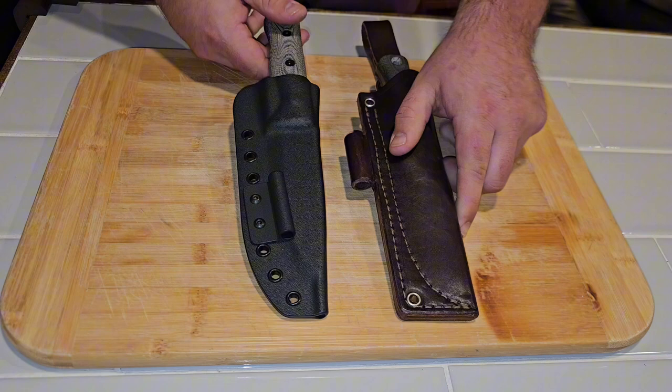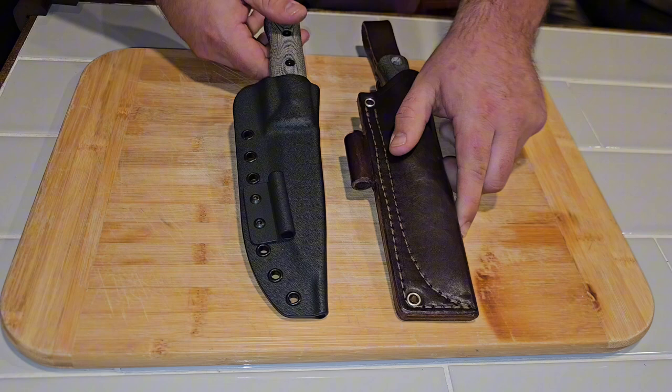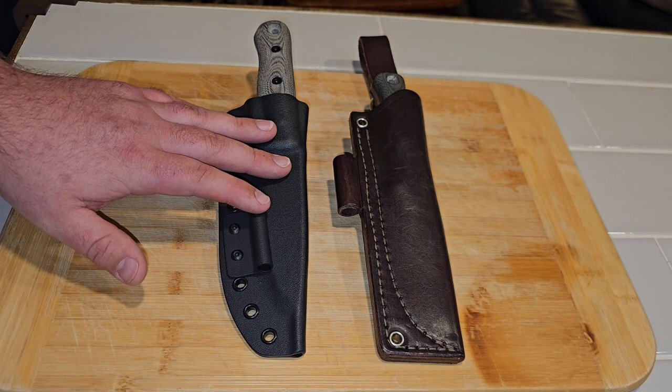Now let's take a look at the Scandis. Let me move the camera a little closer — now let's look at the F4 Scandi versus the S5 Glider.